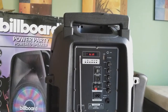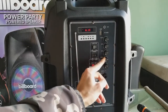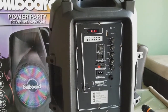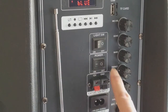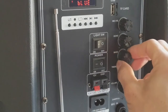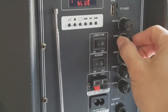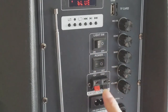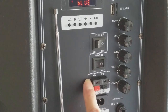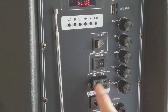Let's focus on the control panel. This is your volume control, your treble, and your bass. This one here is for microphone volume. You can also adjust the echo for the microphone. This is a light switch for the front lights. In case your battery dies when you're camping, outdoors, or tailgating at a stadium, you can connect it directly to your car with 12 volts — the black wire is negative and the red is positive.